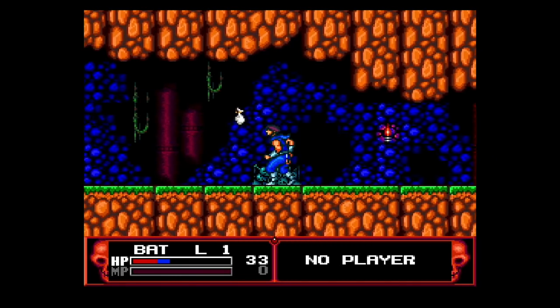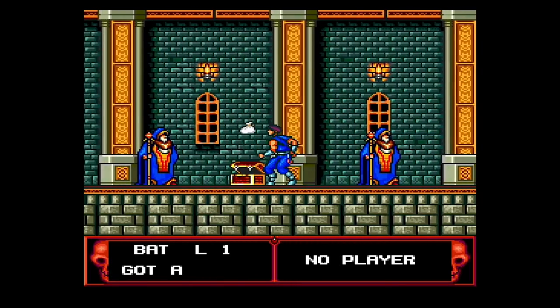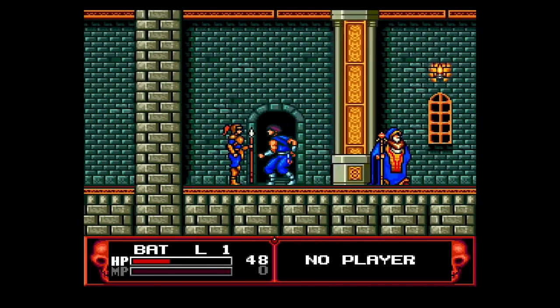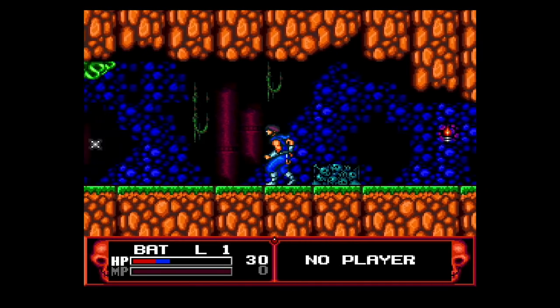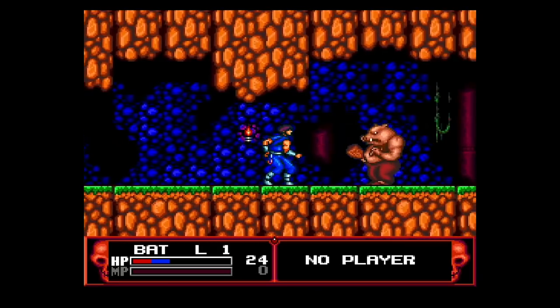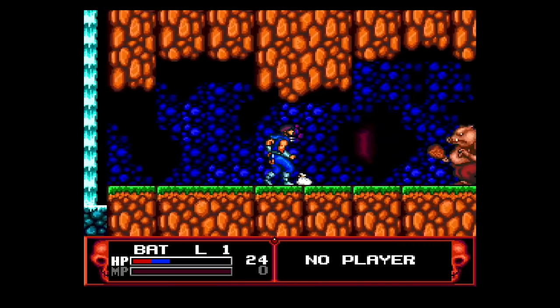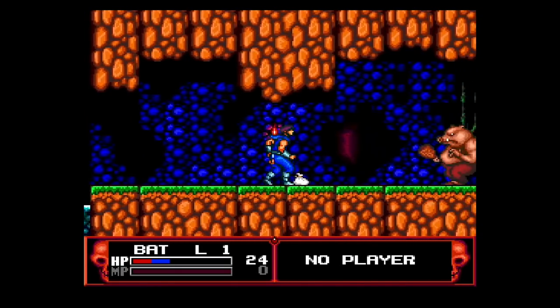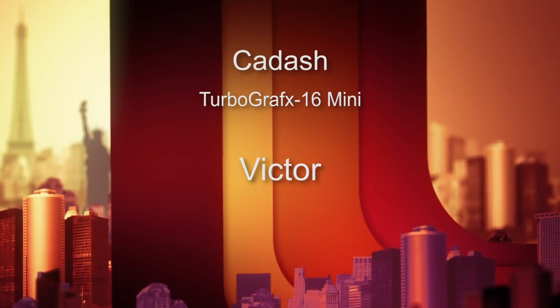Number six is Kadash, originally developed by Taito and brought to the TurboGrafx-16 by Working Designs in 1991. You've got a bunch of warrior tropes — fighter, priest, mage, ninja — and it's a scrolling hack and slasher, but it's clunky and the visuals are kind of dated. It's also more suited to play with somebody else, but I only have one controller. I felt like it was constantly fighting me and getting in the way of having fun. There are way better scrolling brawlers in the 8 to 16-bit world. Kadash gets a 5 out of 10.